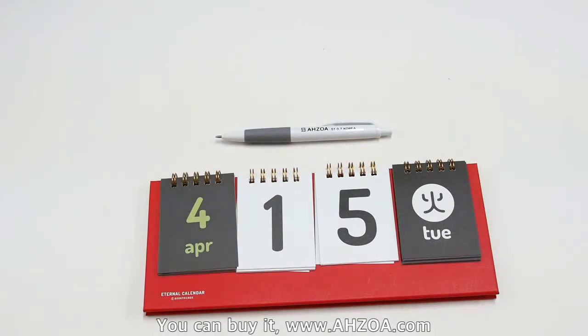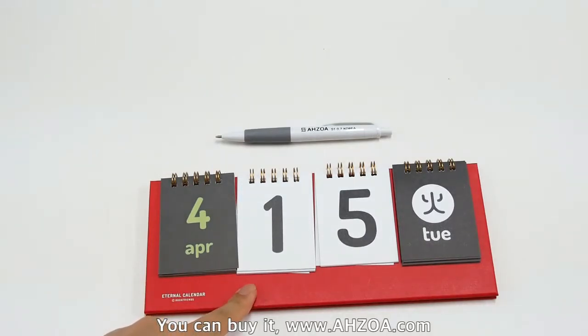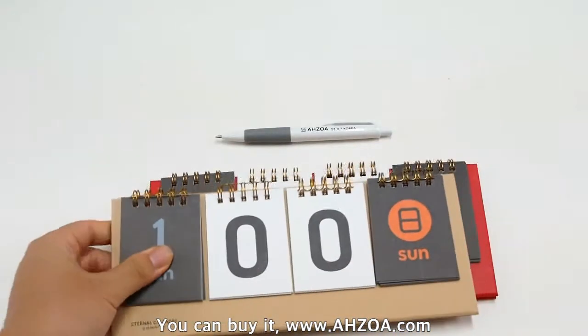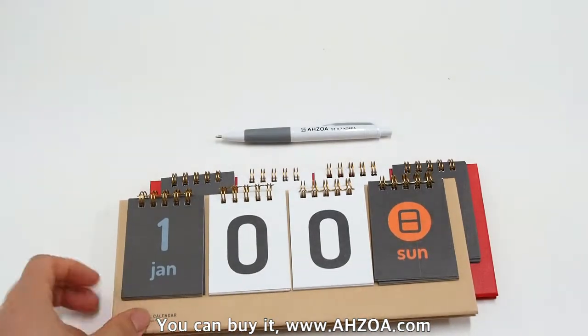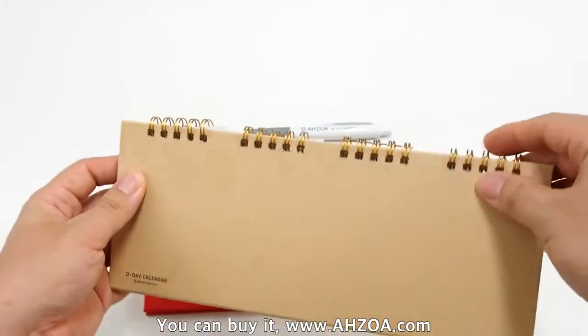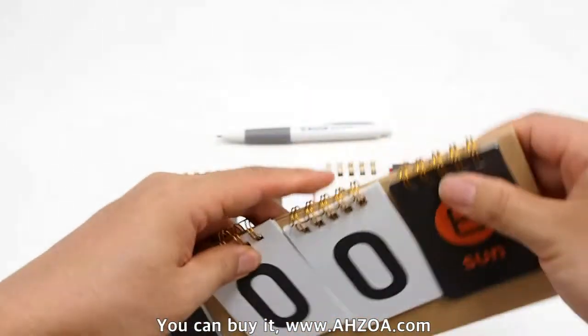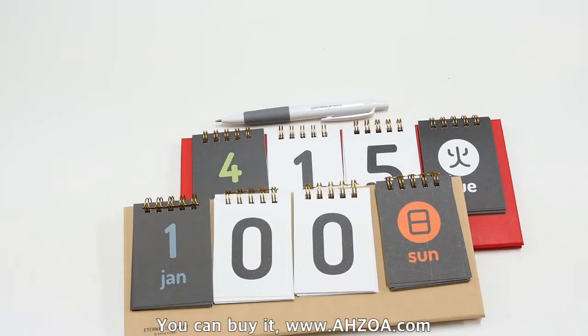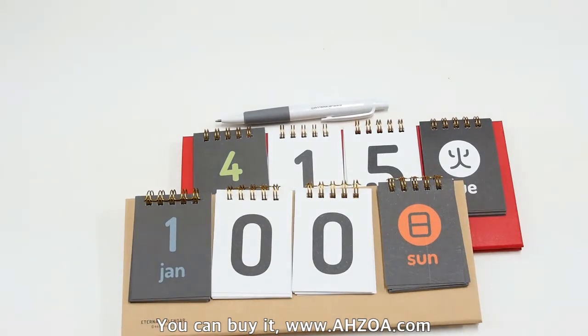It has two color options. This is the red color option — the background color is red. Another color option is natural, which is a kind of paper color. I recommend this product.